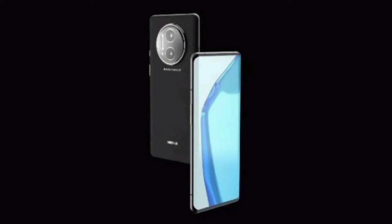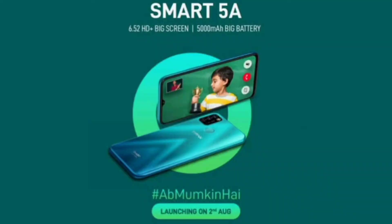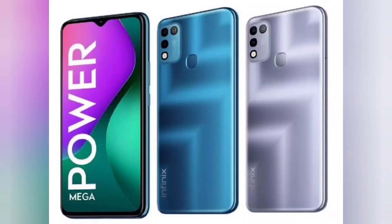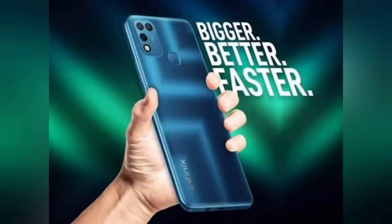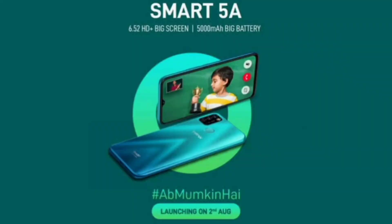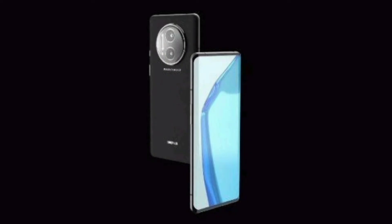On the back, the Infinix Smart 5A is seen to feature a rectangle-shaped camera module with dual camera sensors. There is another dummy cutout at the bottom of the two sensors with 'AI' written on it, possibly showcasing the AI-enhanced capabilities of the phone's camera setup. The flash sits right next to the camera sensors.